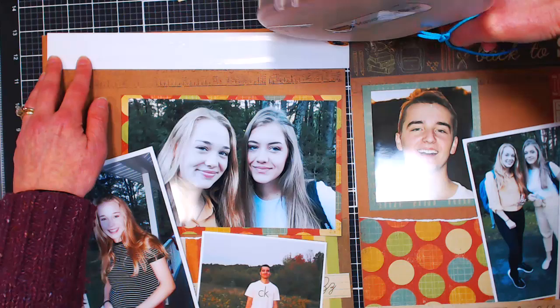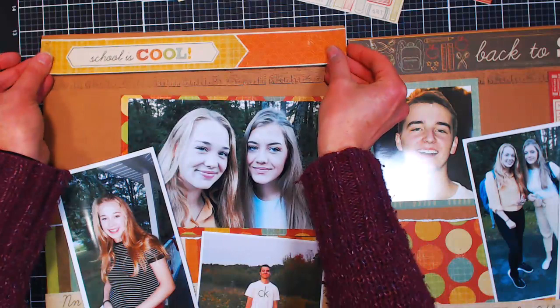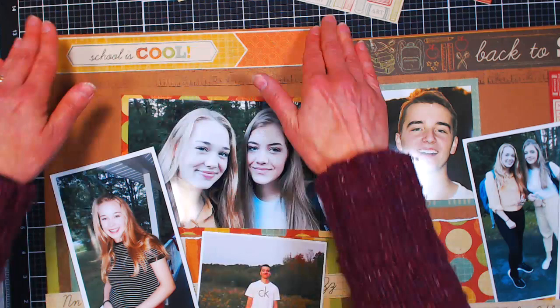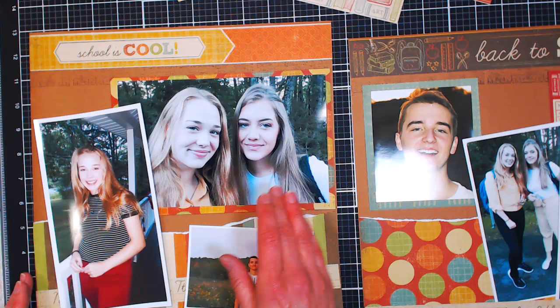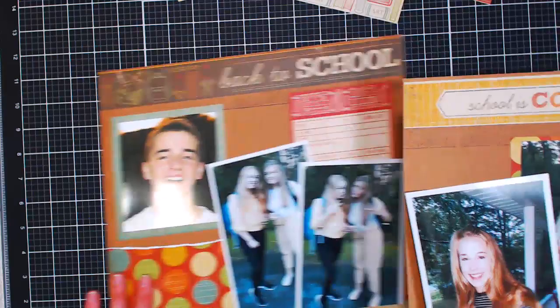I'd love to know in the chat where you get your scrapbooking inspiration from. I used to love subscribing to scrapbooking magazines back in the day. I'm looking for some scrapbooking inspiration. I haven't done much scrapbooking in the last two years. I do scrapbook a calendar for my parents every year, but other than that I don't do a lot of it.